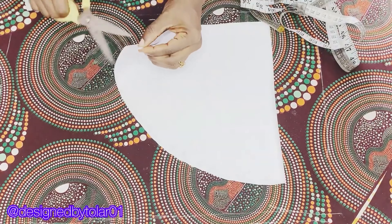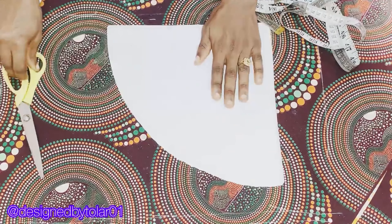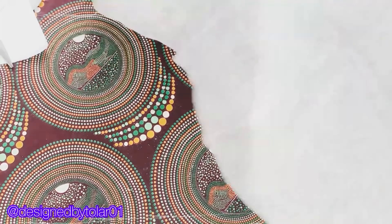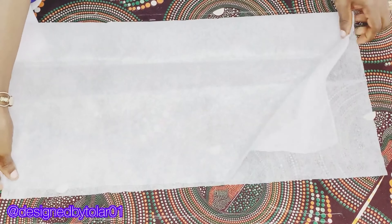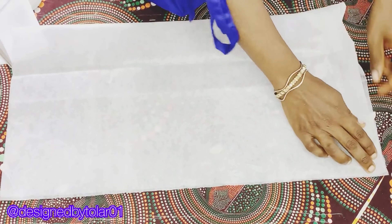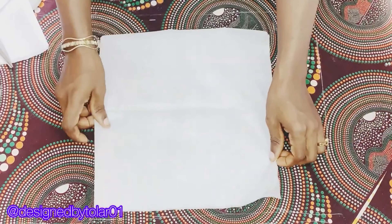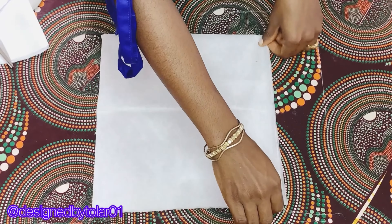Cut this out — this is what you're going to have. Please always remember to notch the center point of your cap. The next thing is to cut out the interfacing. I used BFF here just for the sake of the tutorial, but I advise you to use a stronger interfacing like Stiffy or hard stay so that your cap can stand and stay very well.